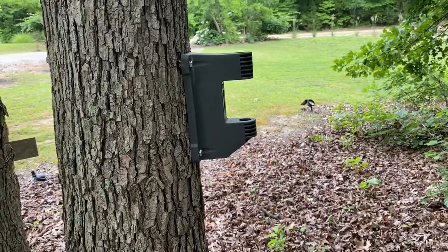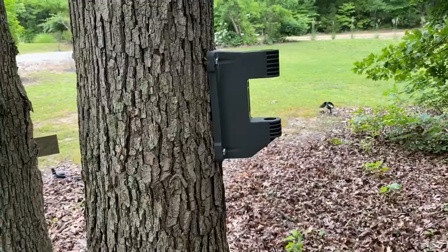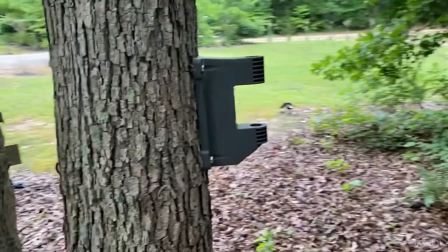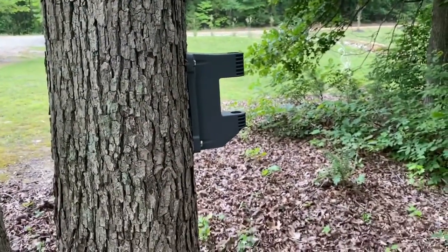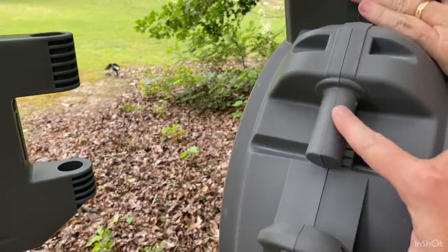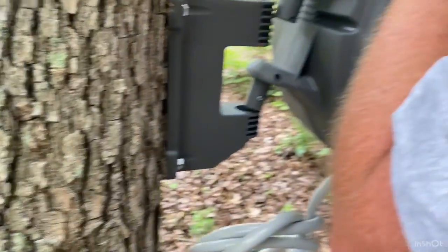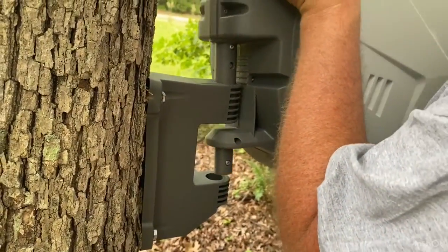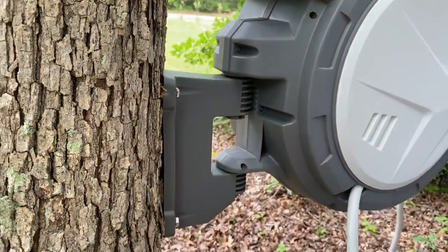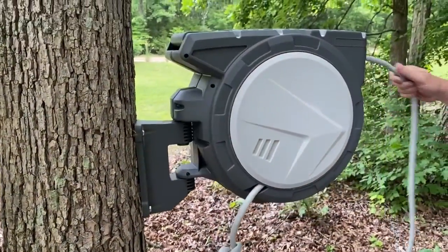Now we're going to get the actual reel apparatus. On the back you can see these two pieces that drop down into the two holes on the mount — and that's it, pretty simple. Then it swivels 180 degrees.